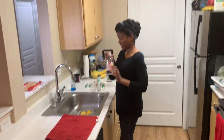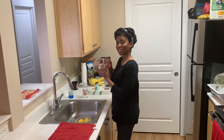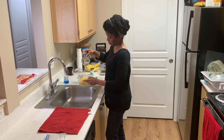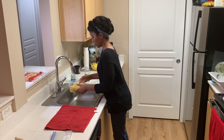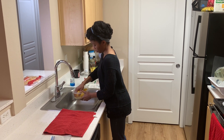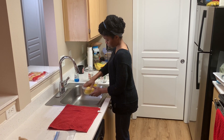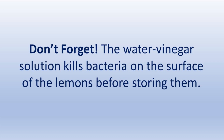To store your lemons, you want to create a solution of five percent vinegar and water. You can use apple cider vinegar, but in this video I'm going to use five percent white vinegar. You want to create a solution of one part vinegar to three parts water. Pour a quarter cup of vinegar into a container containing your lemons and simply fill the container with water. Mix the solution around and let it sit for about 30 minutes. The purpose of washing your lemons with the vinegar water solution is to remove the bacteria on the outside of the lemons that cause them to spoil.